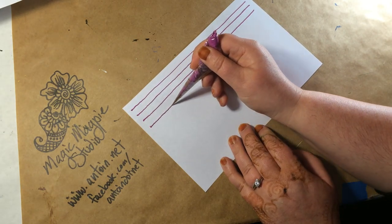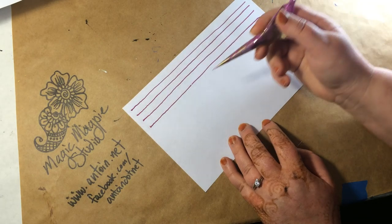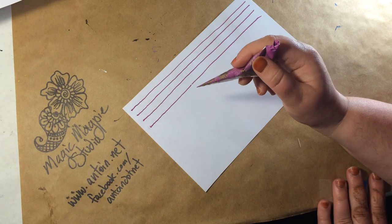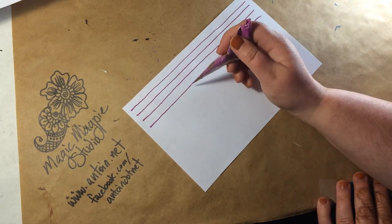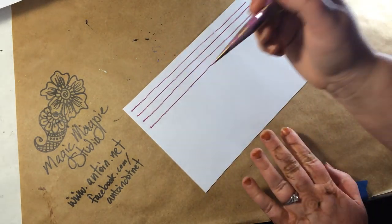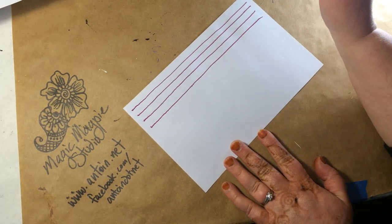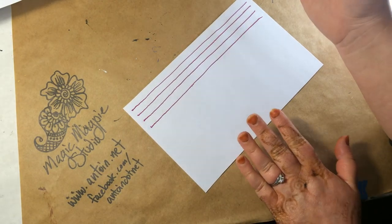Sometimes I'll go a whole sheet, sometimes a half sheet, sometimes four or five lines. If I do a whole sheet I'll let it dry and go back to it later, or maybe I'll make another sheet. In any case, doing the straight lines is great to give you a framework for your practice.